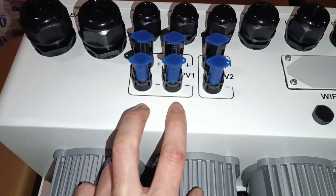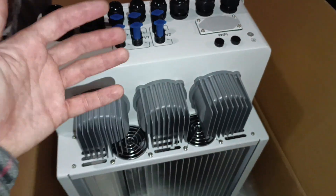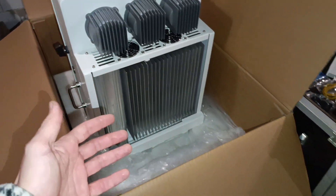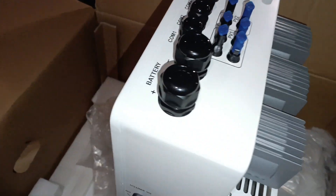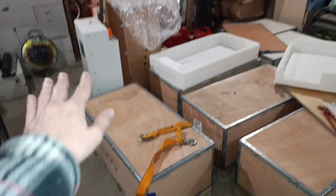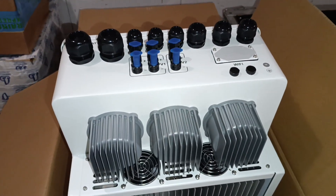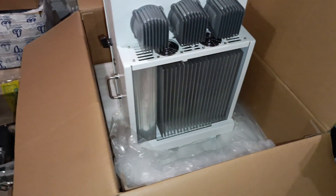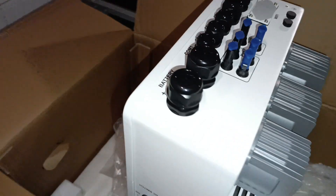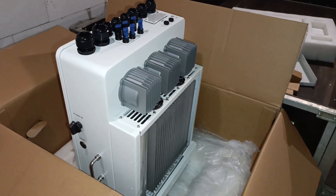Always check the model number suffix and datasheet to confirm the exact MPPT configuration. This was meant to be just an unboxing and overview video — I'll be mounting it very soon and will show how everything fits, including these stackable batteries. Let me know if you like this content, hit the like button, subscribe if you haven't yet — a lot more is coming very soon. See you later!